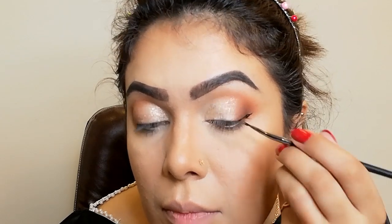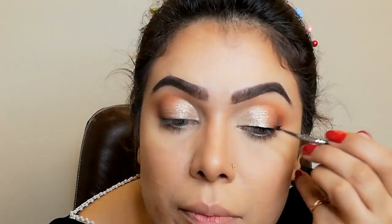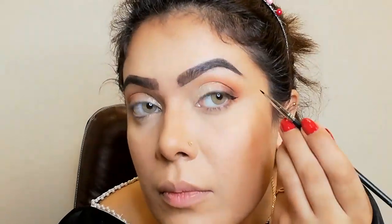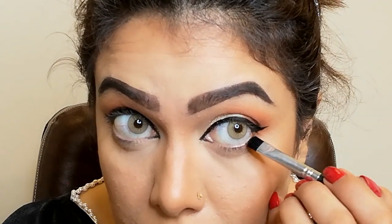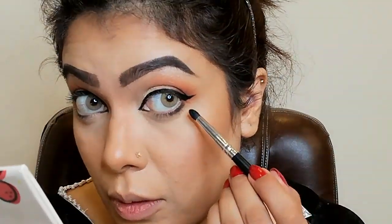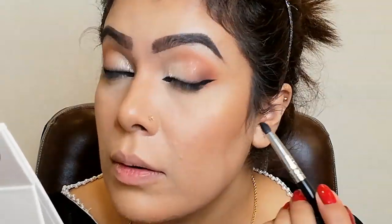For eyeliner, I'm taking Inglot 77 Gel Eyeliner which is black and really easy to apply. If you have a good eyeliner brush, your eyeliner will look wow. I'm taking a flat brush and applying black color on my lower lash line outer corner. Then I'm taking a pencil brush — a Morphe brush — and blending it for a good blended look.